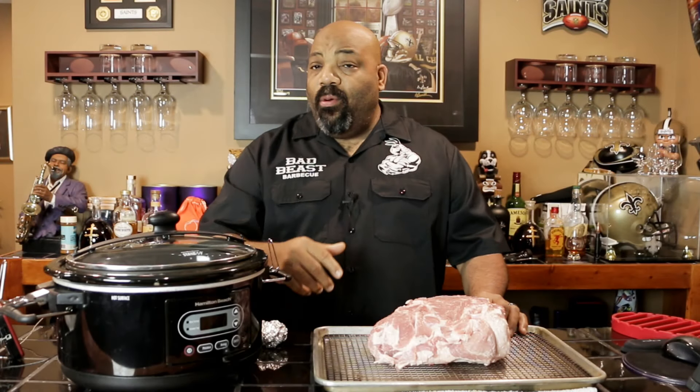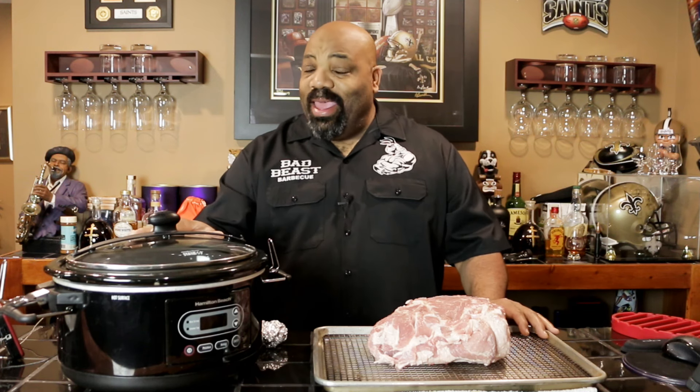Have you ever wanted to cook a pork butt in your crock pot but you didn't want to use all that liquid like soda and beer — more like braising it than cooking it? Stick around and I'm going to show you just how to do that.